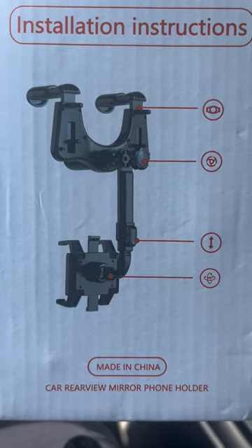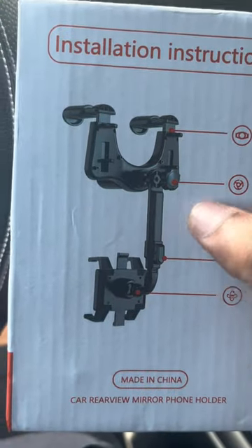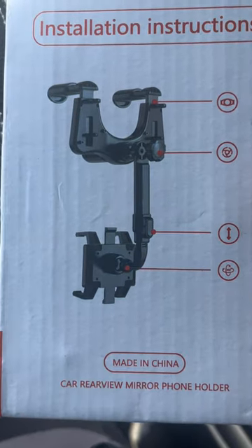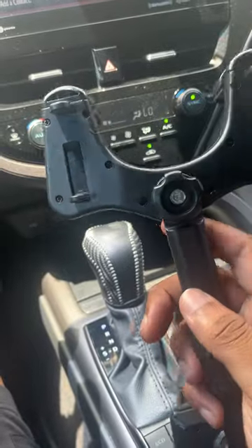It comes in three pieces: you have the holder that goes on your mirror, then you have this little long part — that's two — and then the part that actually holds your phone. Put it all together and this is what it looks like.